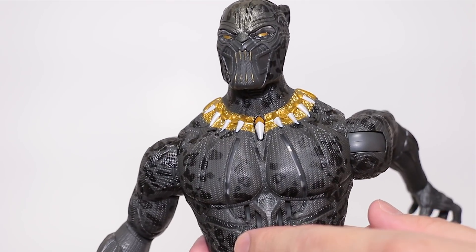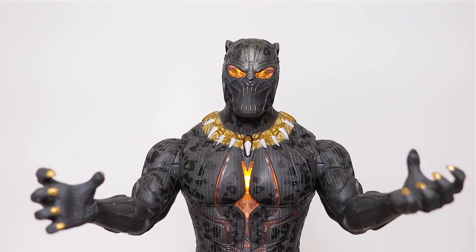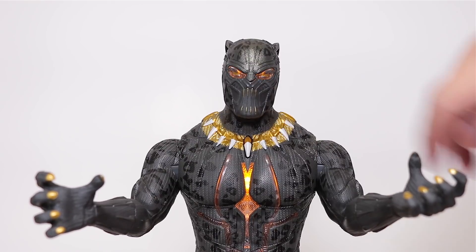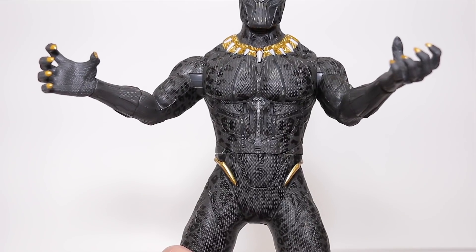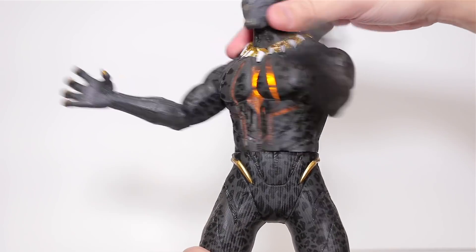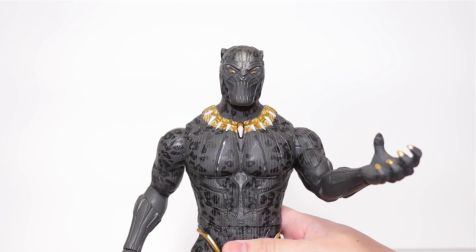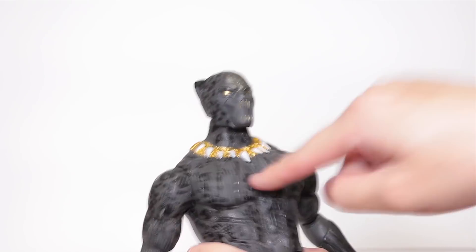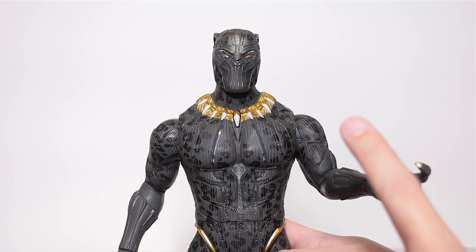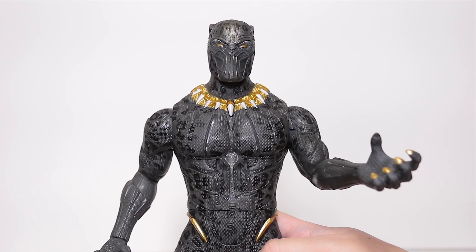He has four phrases activated by this button: 'Bow before me,' 'Killmonger is your new king,' 'Face me in combat,' and 'Black Panther, I will defeat you.' You also get splashing sounds when you twist the torso. The instruction manual said you get extra sounds when you tap him, but that didn't work for me at first — then I figured out you have to first activate him by pressing the button or twisting the torso, and then he makes sounds when you smack him.